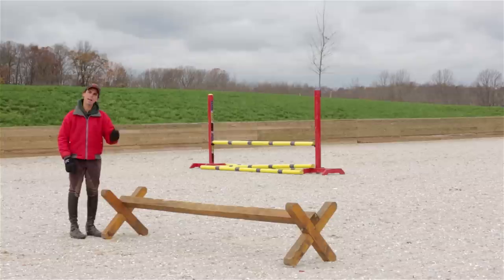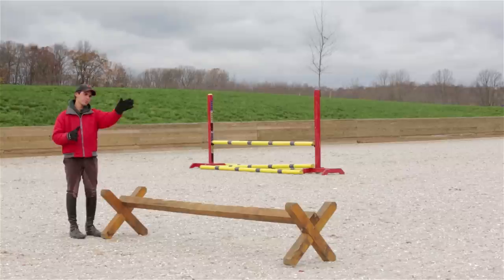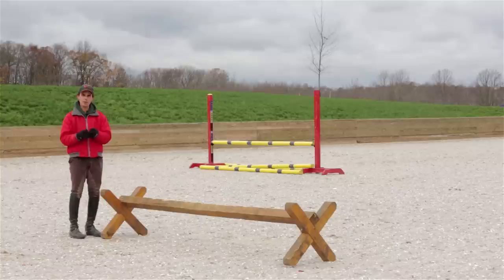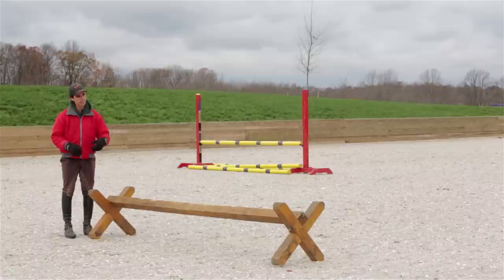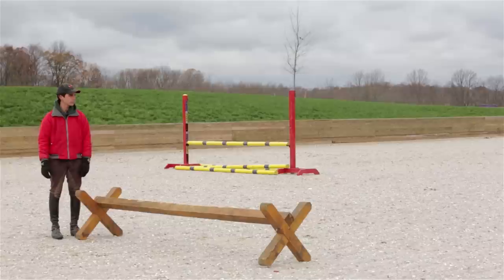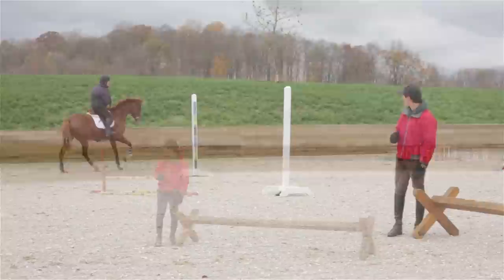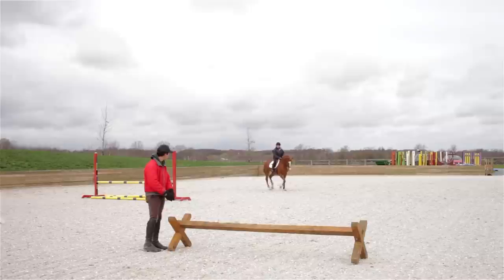For our last exercise, I've got a Cavaletti. I'm going to get Emily to jump this on a figure of eight, starting at the trot. The idea is that we're using the horse having to balance himself on a turn as a way of keeping him slower without actually having to constantly hold on the reins. You don't want to be coming in a long way away, really straight. We're going to be coming off the turn and only jumping it straight from right before he goes over it. Emily's going to come around on the circle, pop over this, and alternate direction — half halt, relax, half halt, relax.